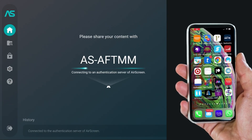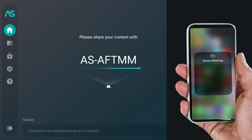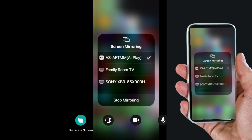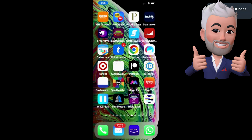It's initializing, and I've got my phone right here. A code's going to pop up. Swipe down from the upper right-hand corner and click Screen Mirroring. Then select the one that matches the code on your TV. And boom — just like that, you are now synced. You don't have to do anything else.